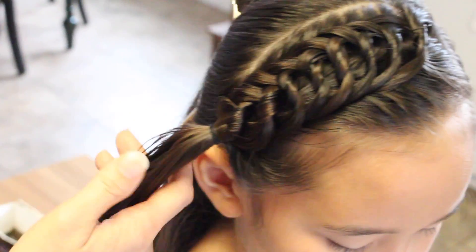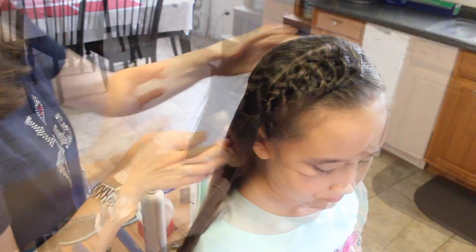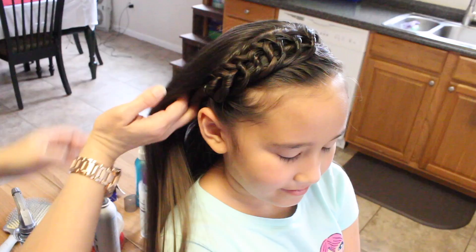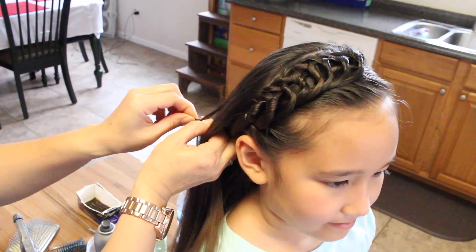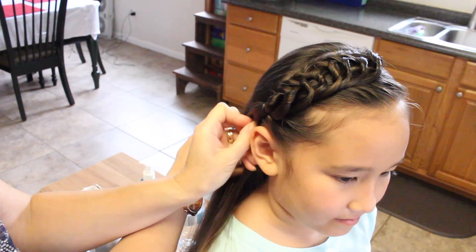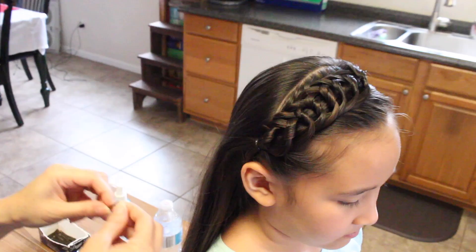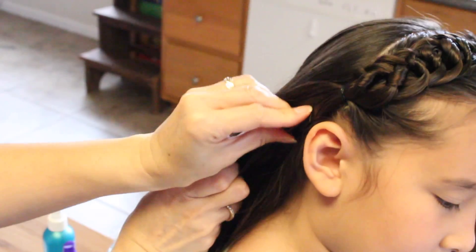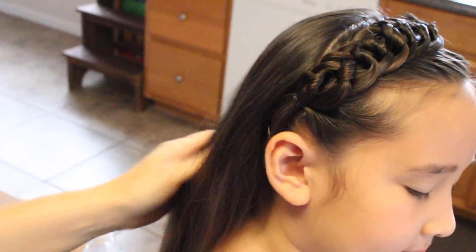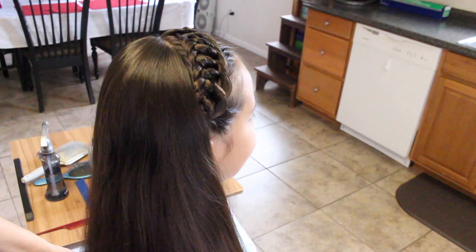You can take this here and just wrap it back. Take a bobby pin on the back, bring your hair forward. And there you have it.